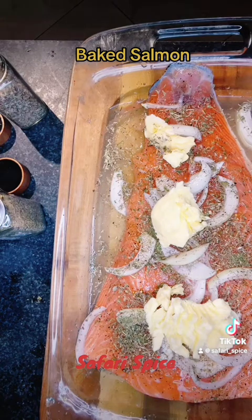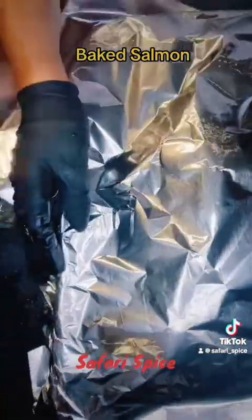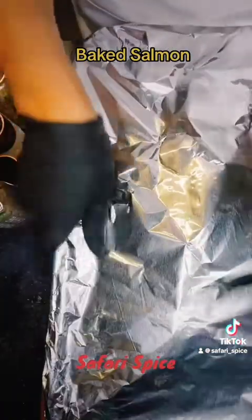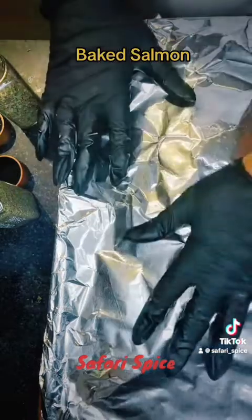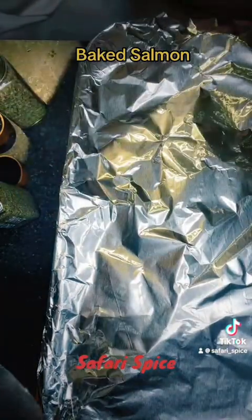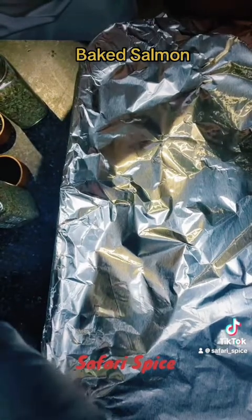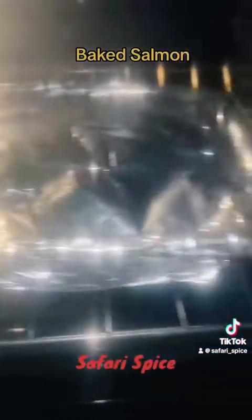I hope you guys are enjoying my fish recipes. Let me know in the comments if there's any fish in particular you want me to do. If you want to take your time with this, cover it up — you can steam it. But if you're in a rush and only want 30 minutes, don't cover it because it's going to slow down the cooking process. It's up to you, whatever you want to do.